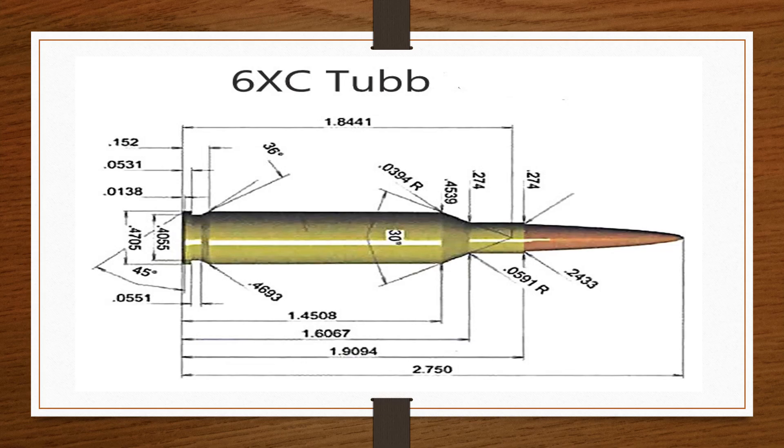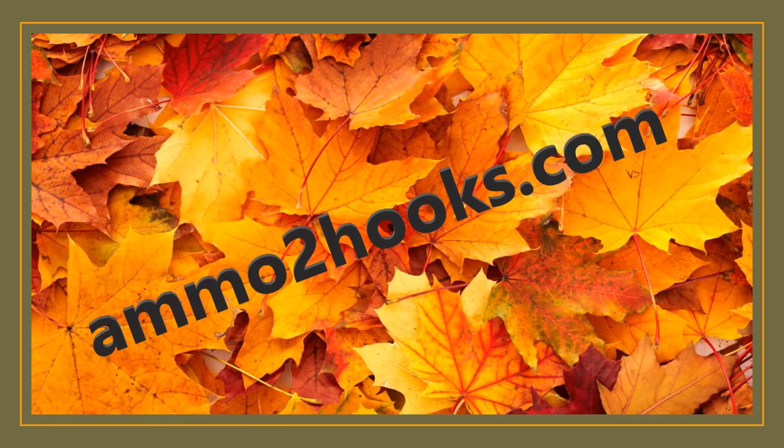I don't know about you guys, but I really enjoyed this video because I like learning about people and the history of firearms. Again, the video is about what is the 6XC Tubb and what it is used for. I hope you enjoyed this video and look forward to seeing more. This is John Shaffer from ammo2hooks.com — have a good evening.